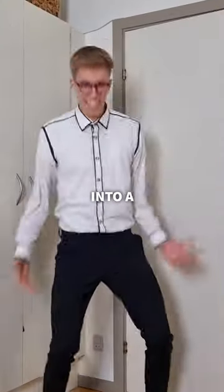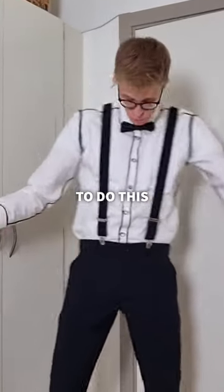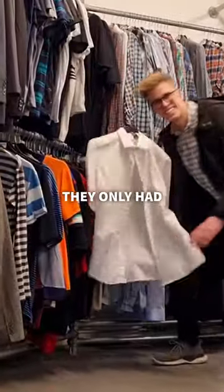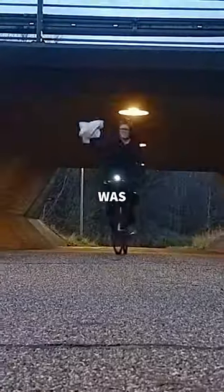I took this white shirt and turned it into a cartoon style shirt. To do this I went to a second hand store where I found this for just 10 dollars. They only had one white shirt for men so I was pretty lucky.